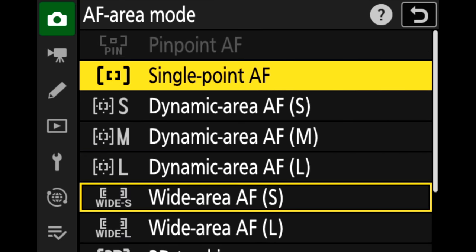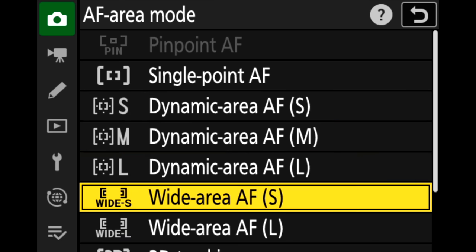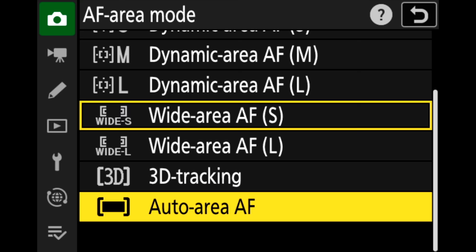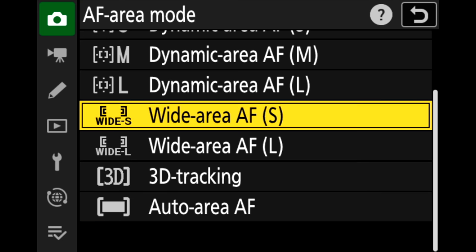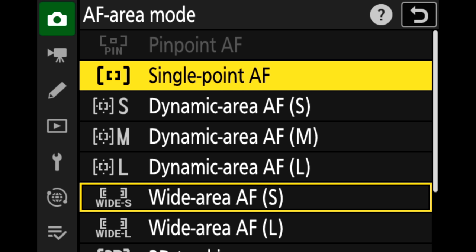The available autofocus areas are: 3D tracking, auto area, dynamic small/medium/large, wide area small and large, single point, and pinpoint. It's probably one of the most sophisticated autofocusing systems Nikon has ever made, and they're clearly still willing to add features via firmware. I'm really excited about some of the firmware updates coming to this camera.